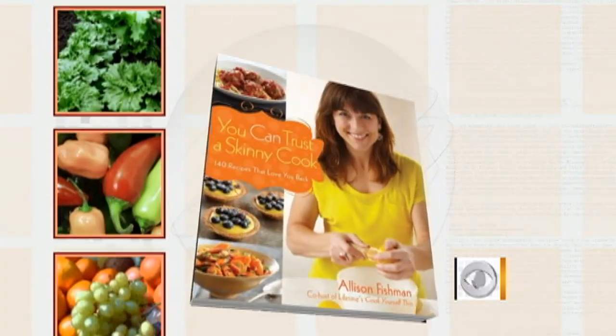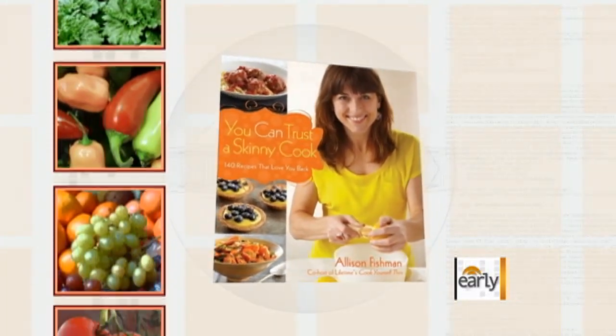This morning's Chef on a Shoestring features a delicious and healthy Easter dinner cooked by Allison Fishman, co-author of Lifetime's Cook Yourself Thin and author of You Can Trust a Skinny Cook. She's going to make our holiday dinner for four on a budget of just under 40 bucks.